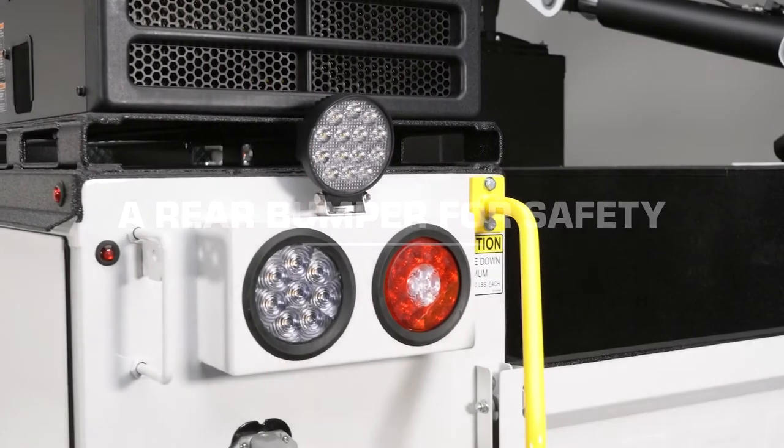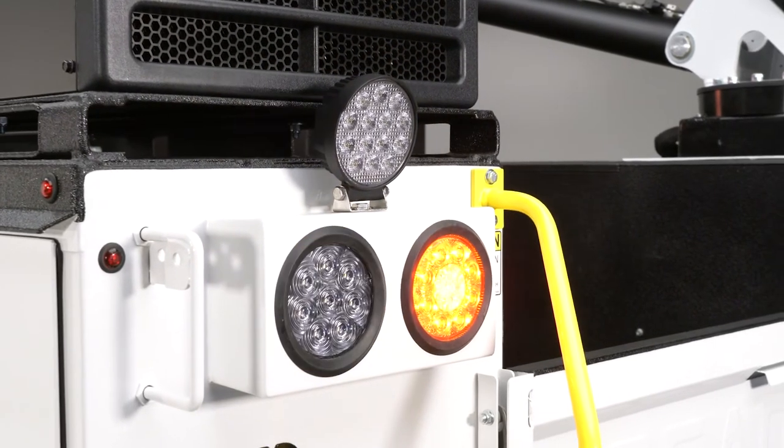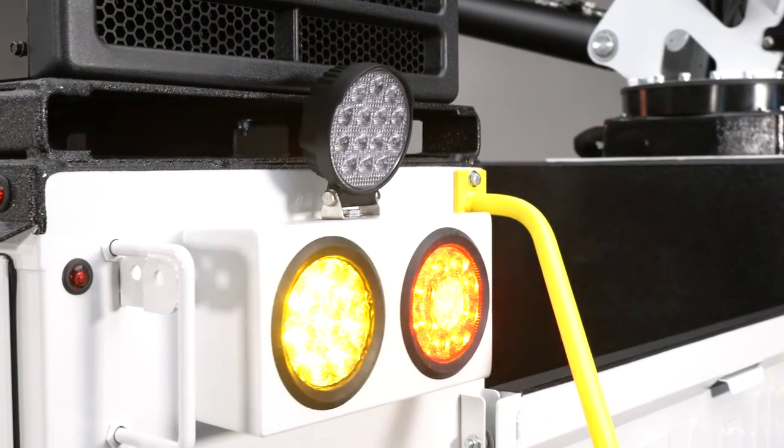The RM45's rear external light boxes won't take up valuable compartment space. Strobe lights are standard equipment and you can add extra lighting without drilling.